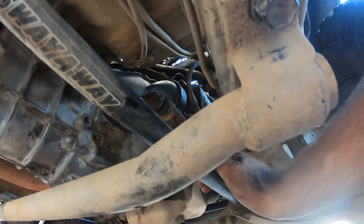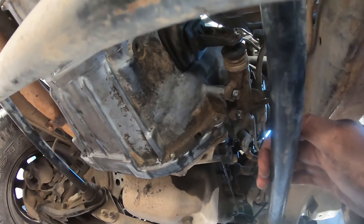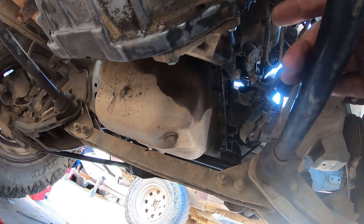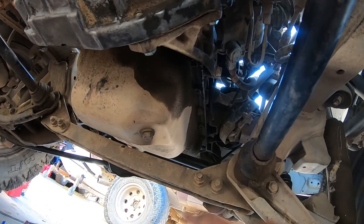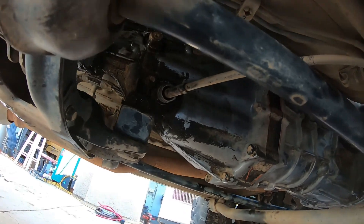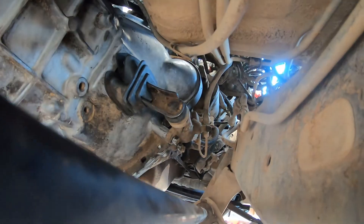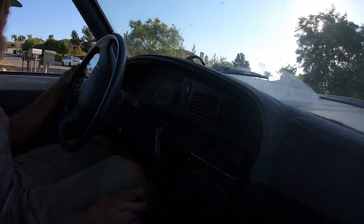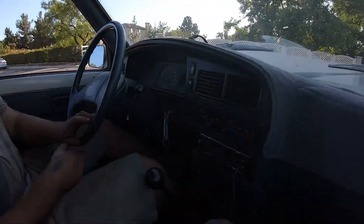Everything's bolted up for the whole transmission. Washed it down — you can see that's the actual color of it. Definitely need to fix the oil pan situation, but that's another day. Everything's bolted back up now. We'll make sure it goes into gear, goes forward and backward. The engagement is something to get used to — it used to be easier; now it feels like it's engaging right when I take my foot off.